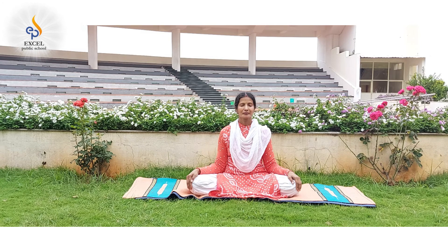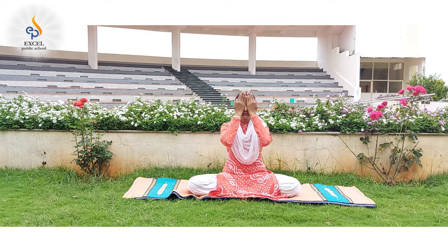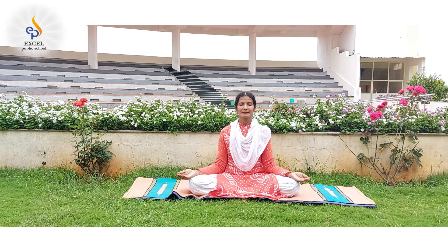We will relax our eyes by palming. Frequent palming will help relax our eyes as we spend long hours in front of the screen. Place your warm palms around your closed eyes, feel the warmth, give a tender massage to your facial muscles, relax your hands, and open your eyes with gentle blinks.